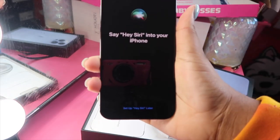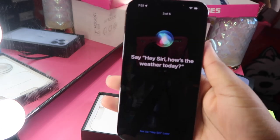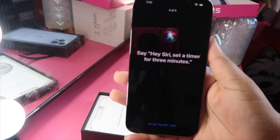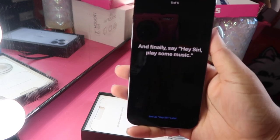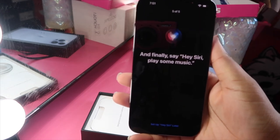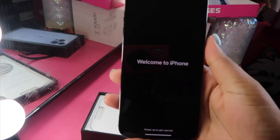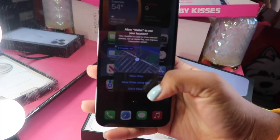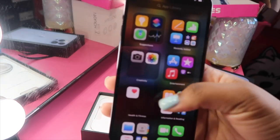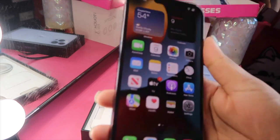Now I'm about to set up Hey Siri. Hey Siri, how's the weather today? Hey Siri, set a timer for three minutes. Hey Siri, play some music. My phone is ready! Okay, so this is my phone — this is just how it comes with the generic settings. Let me put my case on it.